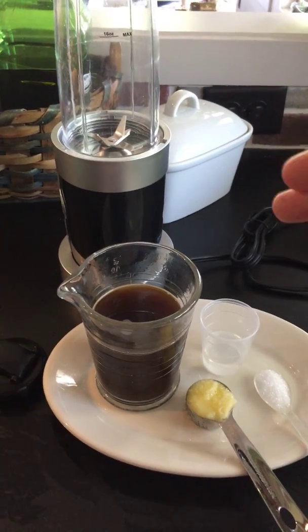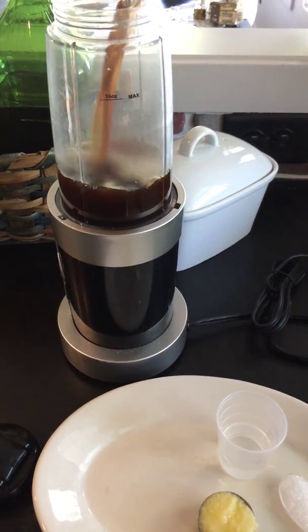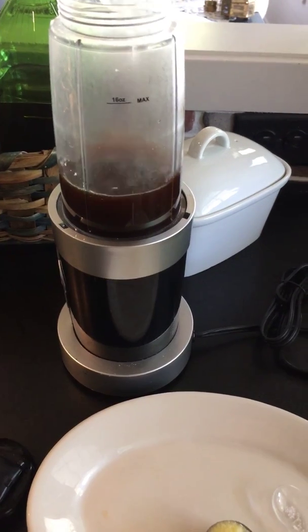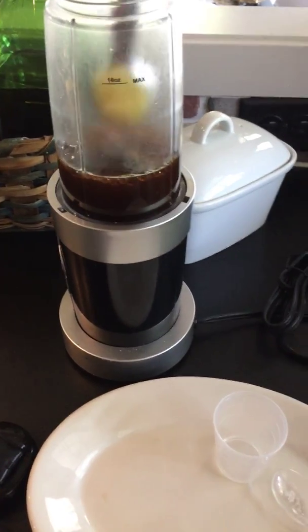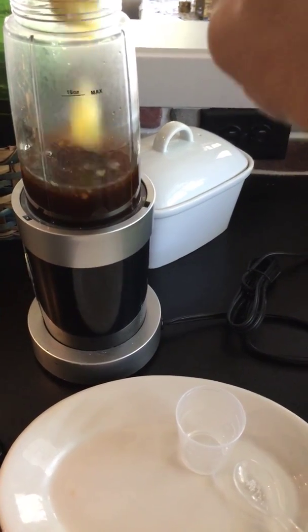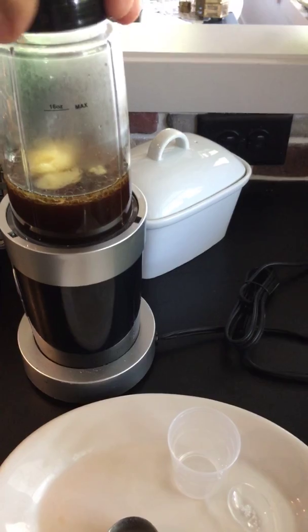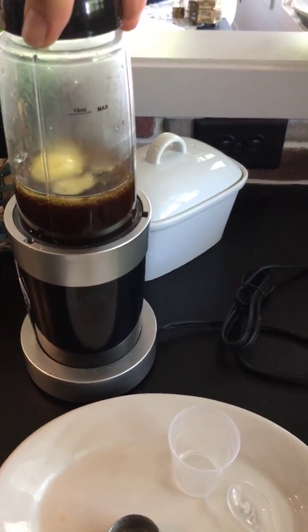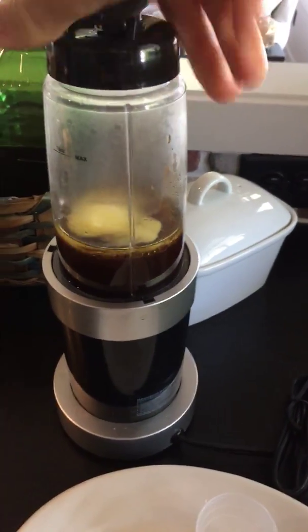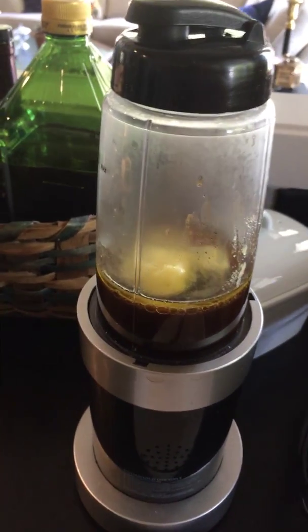I have my little drink mixer here. I'm going to pour the coffee in and add all these ingredients. I'm going to put my spoon in here and get the ghee to release — I'm doing the filming with one hand and putting this all together with the other. Put my lid on here. This whole tripod thing is proving to be quite the challenge. As you can see, this is all melting together.